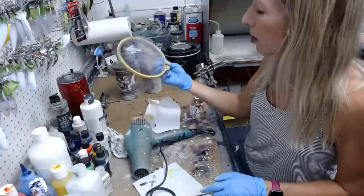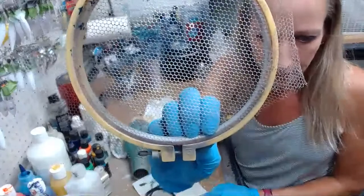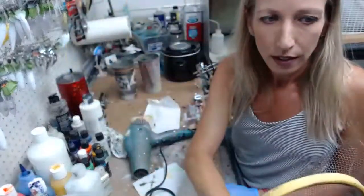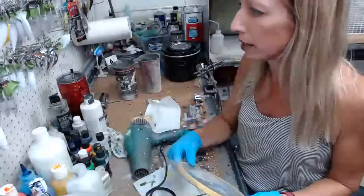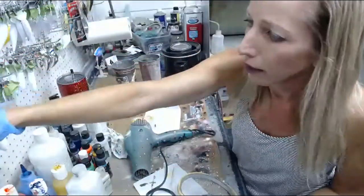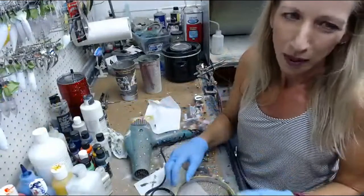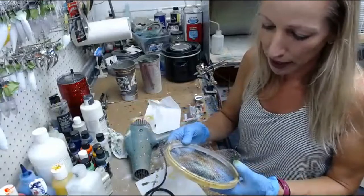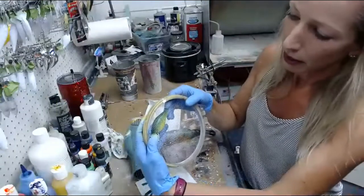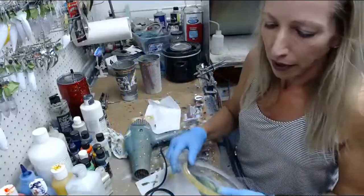I'm going to grab my mesh — I went with hexagon mesh for this design, so it's got pretty big holes. I have all different kinds of mesh and I just put them in these holders to hold them in place. I'm going to grab my lure and start with this one because it's kind of mocked up a little bit — you probably wouldn't even notice, but I can see it. So I'm going to press this up against my mesh and then spray through it.